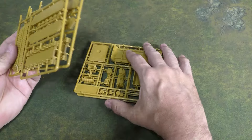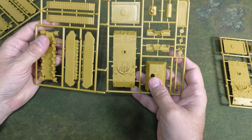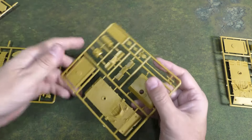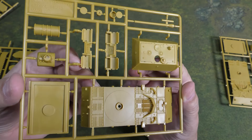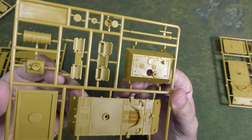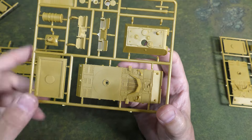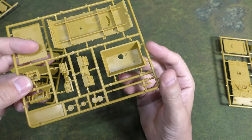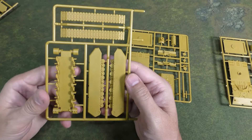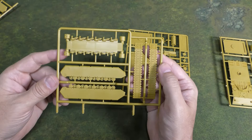Looks like there are two frames for each tank. It looks like they might have been molded together and then broken apart to fit in the box, which makes complete sense. The first frame has lots of nice crisp detail — barrel, fuel tanks, gun mantlet, top of the hull, and the turret parts. On the second frame, we have the giant tracks, the sides of the tank, as well as the floor of the main hull. It's kind of how the T-28 is put together too.